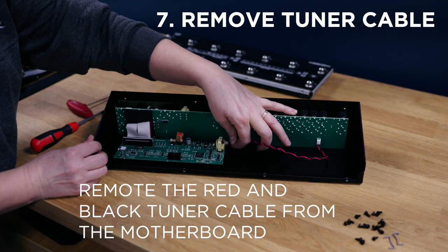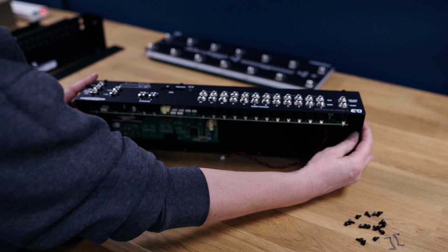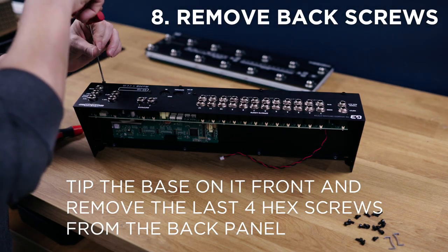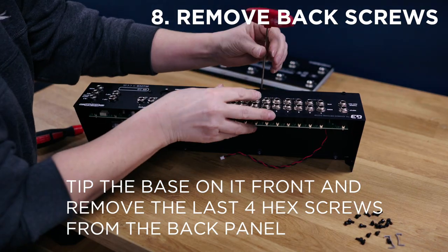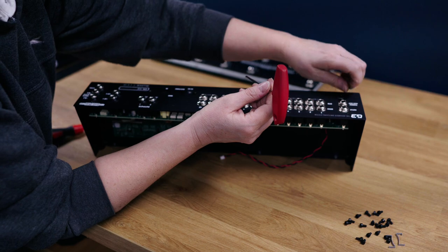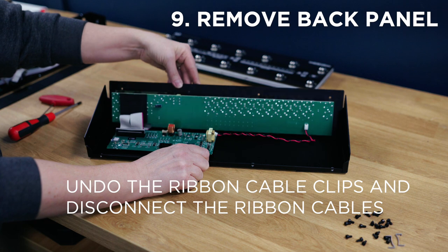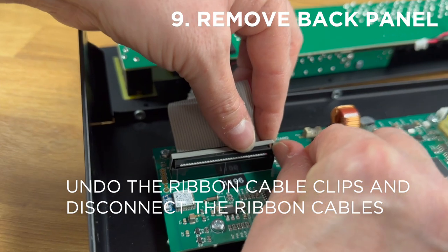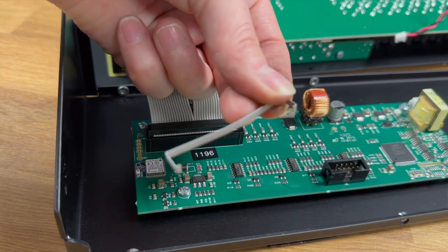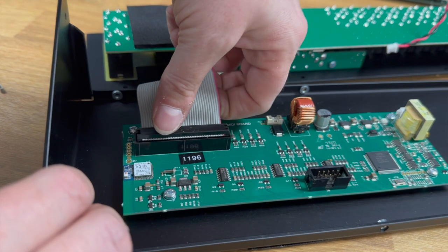Next is the removal of the tuner cable from the midi board to the backboard. Now we're going to tilt the unit up and remove the four hex screws on the bottom of the back panel. Once those screws are undone we can remove the back panel from the base. We're going to undo the clip from the large ribbon cable to the motherboard.